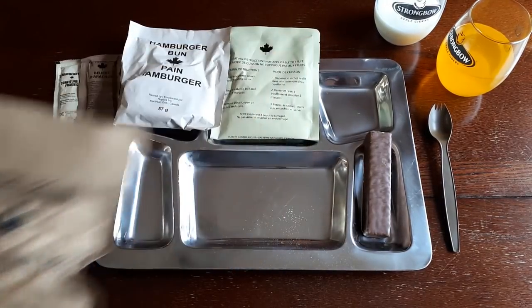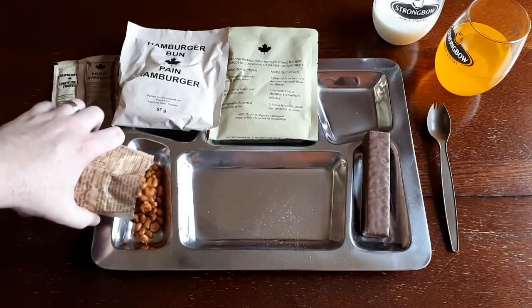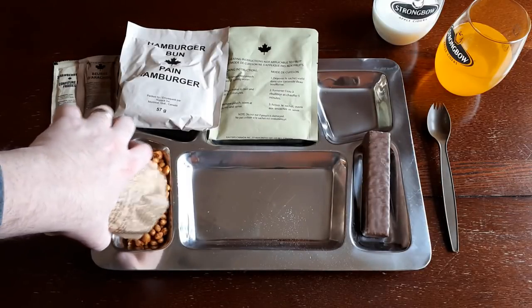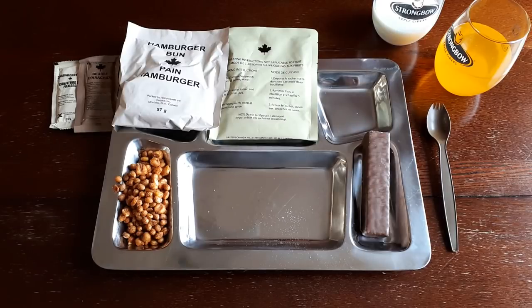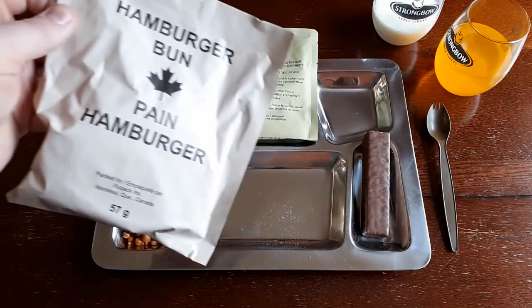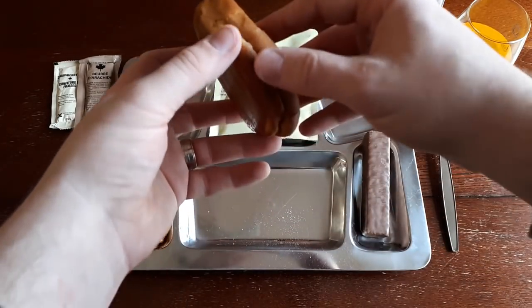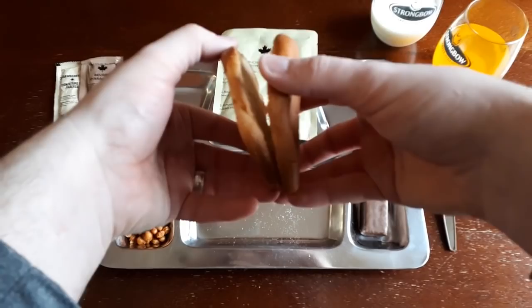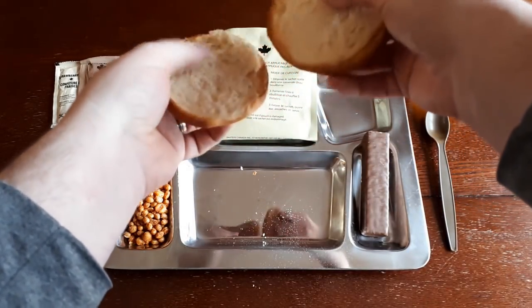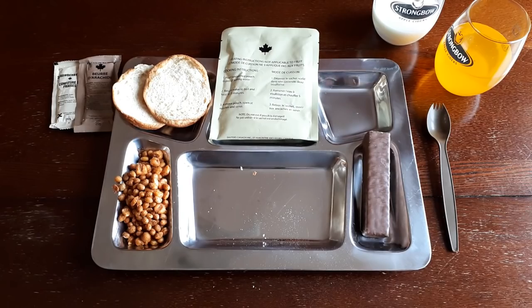Next we'll open up our crunchy barbecue mix. It's incredibly vacuum sealed. It turned out to be just those two items: soybeans and toasted corn kernels, or corn nuts. And it smells fantastic. Next, we'll open up our hamburger bun. It looks like a slightly squat hamburger bun. They don't cut them all the way — only about three quarters of the way — and you've got to kind of tear it off in your hand. I find these usually very dry.